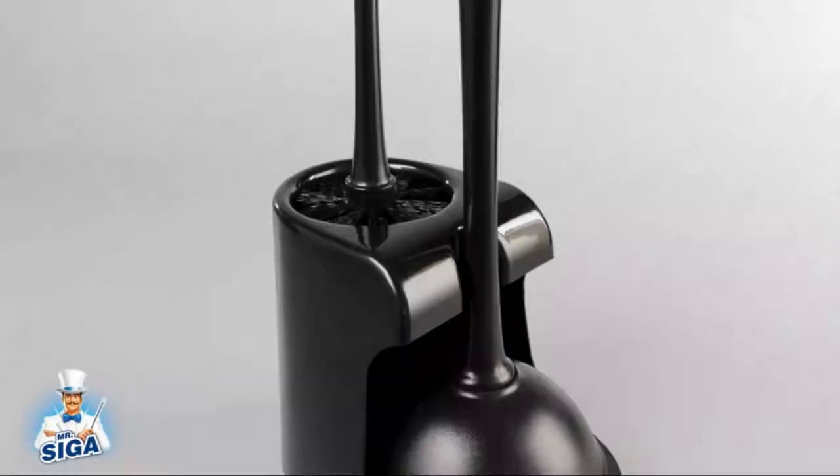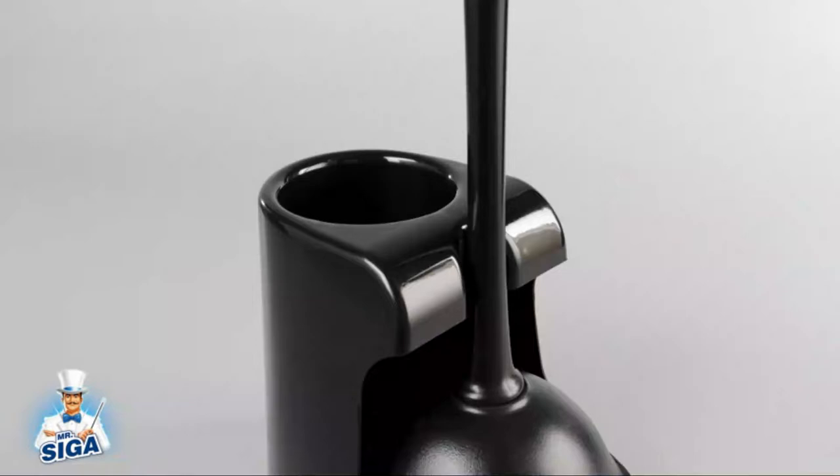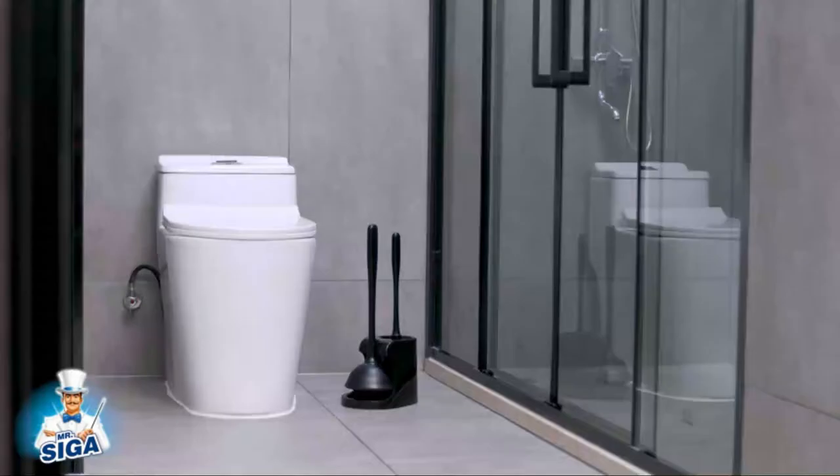This kit comes with a stand and drip tray combination to minimize messes, as well as a toilet brush, sure to come in handy for cleanups. This model features an 18-inch handle that keeps users' hands and faces away from the splash zone. The kit comes in two colors — black and white — each with a glossy finish. While this plunger is durable, the rubber bell can take quite a bit of effort to operate, so it may be a bit too tough for those who lack upper body strength.